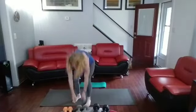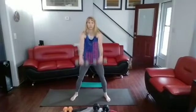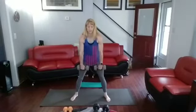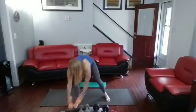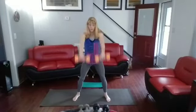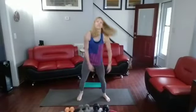Front raises — I'm going to grab the tens, but I might have to drop it down. Palms facing back down. 3, 2, 3, 4, 5, 6, 7, 8, 9, 10. Drop it down to the eights. Final five: 1, 2, 3, 4, 5. I could have kept going, but I felt those traps activating and I did not want to get them in there.